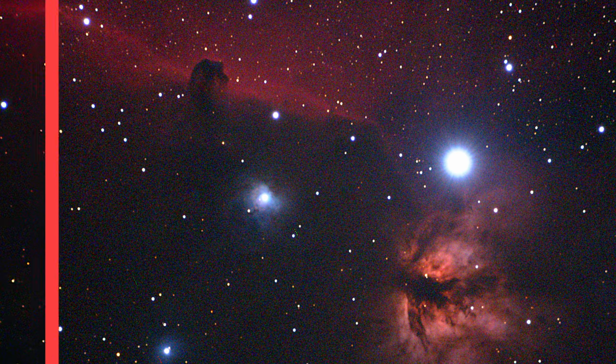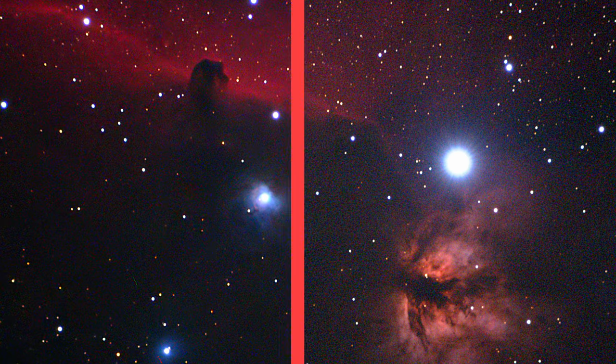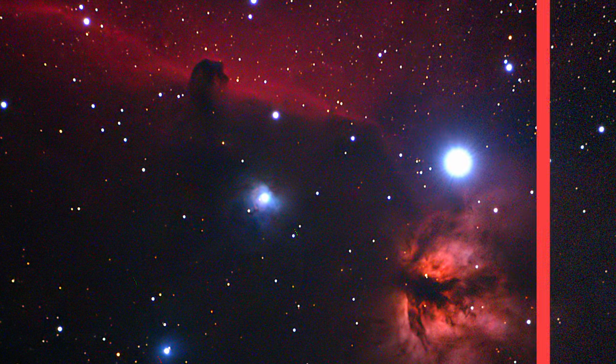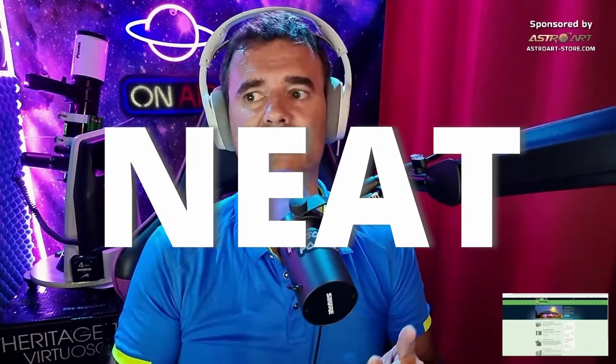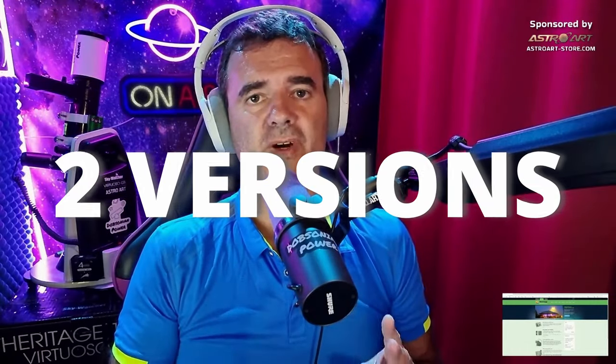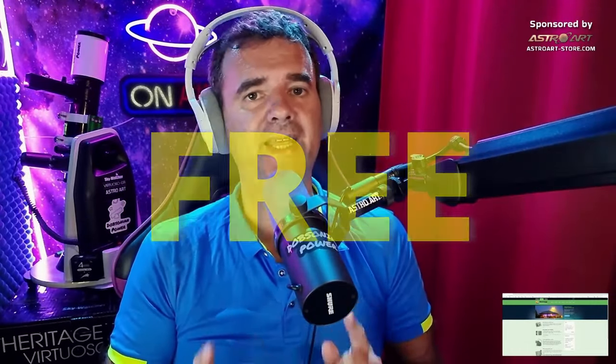There's a new software I use to do the denoise in my astrophotography images and it's called Neat Image. The software has two versions: a free version and a paid version. What I like is that with the free version you can do it all — the main difference is that you can only save the image as a JPEG file.